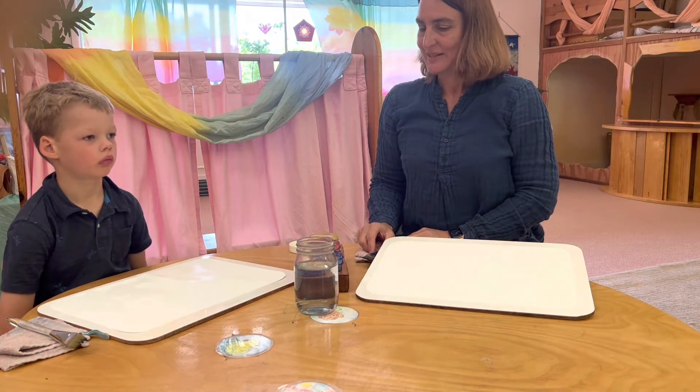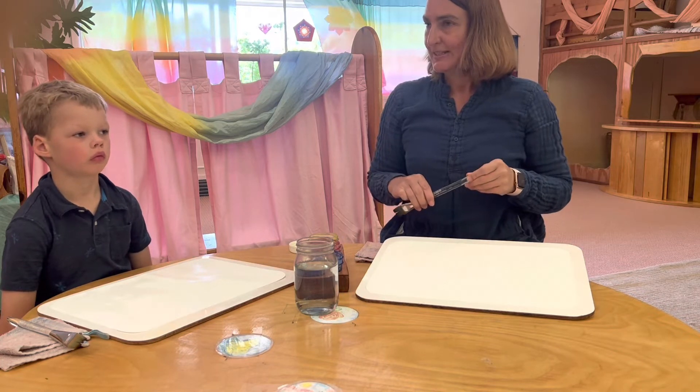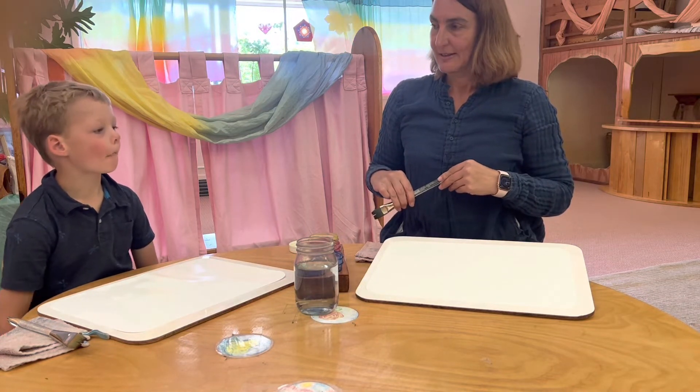some dandelions, and all kinds of birds and bees and butterflies. And he went back inside and he said, I'm going to paint so many colors today. And that's what he did.